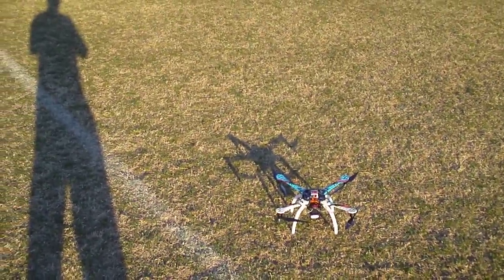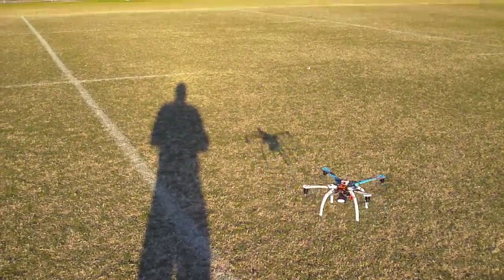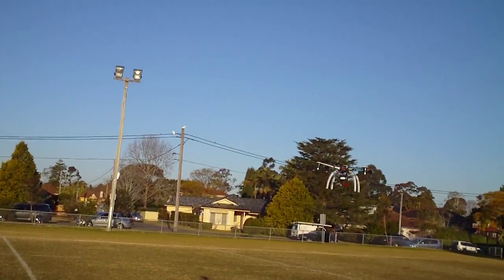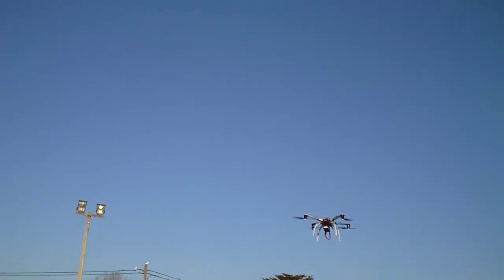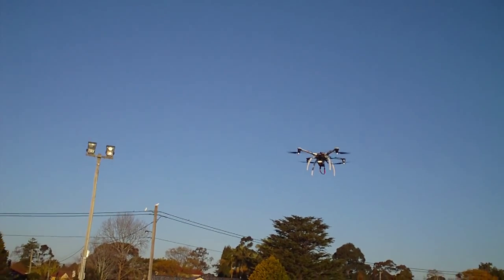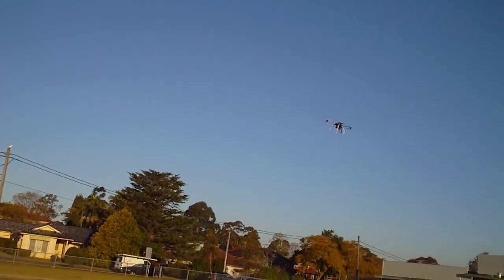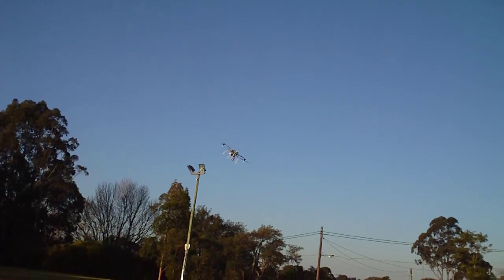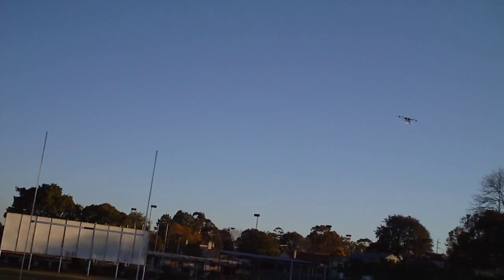Okay, just in manual mode at the moment. And you'll see right there — we've got a dog chasing the quad. Anyway, I'll just try to ignore him. Right now I'm flying with about probably one third throttle position. The dog better be able to run around for 20 minutes.